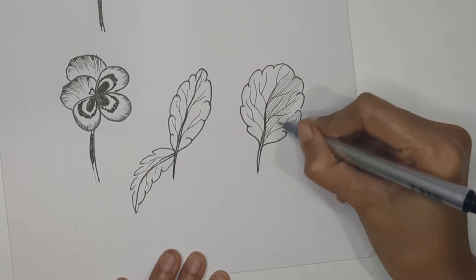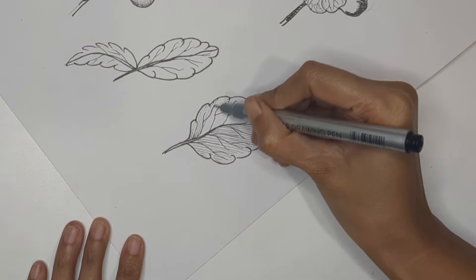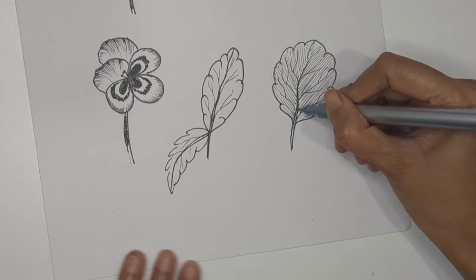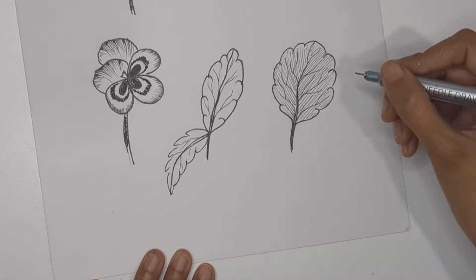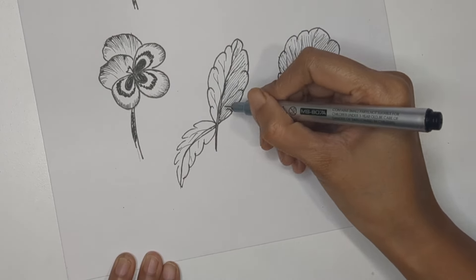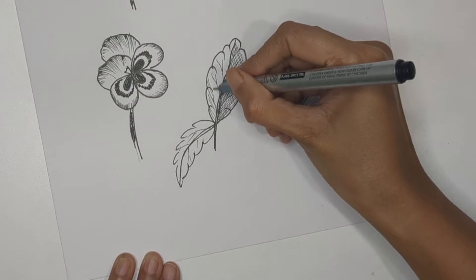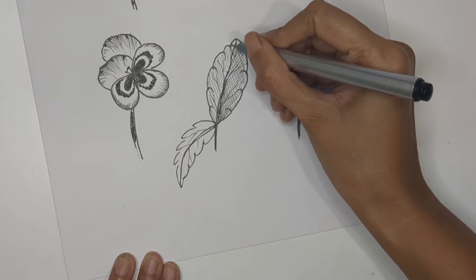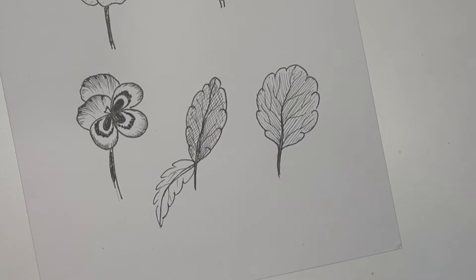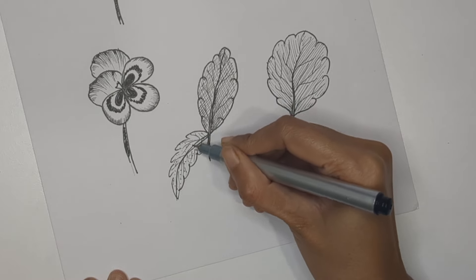If you want extra shading, apply the hatching method to get some dark shade. Hatching means creating parallel lines close to each other — the closer the lines, the greater the shade. You can also do cross-hatching, which means creating crossing lines over the parallel lines to get even darker shading. All these are standard sketching methods.